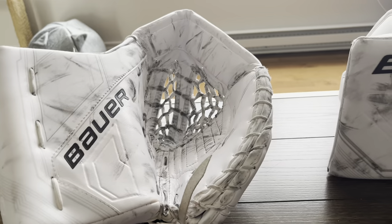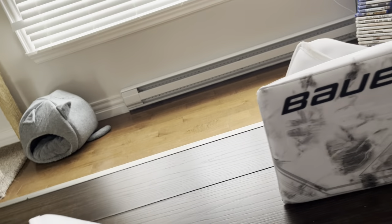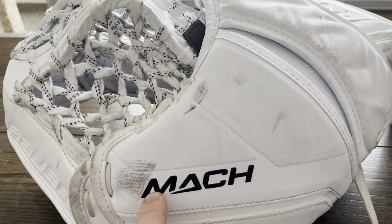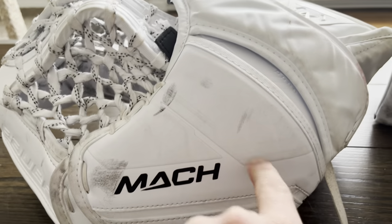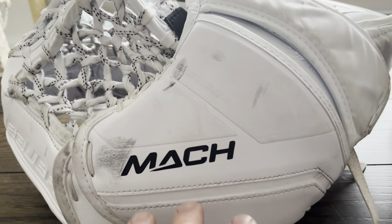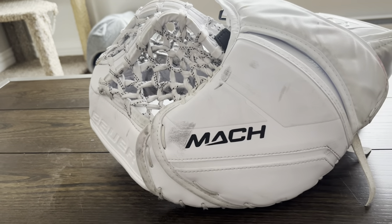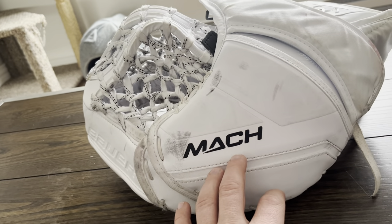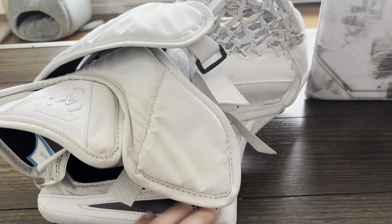Right out of the box the closure was really really good — still had to be broken in a little bit, but the closure was very good. It was the best closing glove I think I've ever had out of the box. Backhand protection is a big thing for me because of my RVH. As you can see, I took pucks off here, here, here, and here, and I haven't felt any of them — nothing made the back of my fingers hurt, which is a big thing. My Brian's was okay, but pucks there would have hurt.